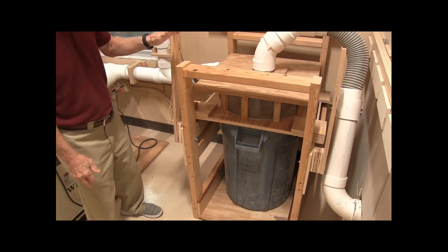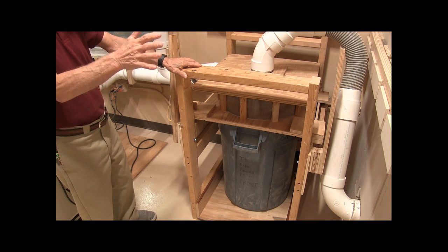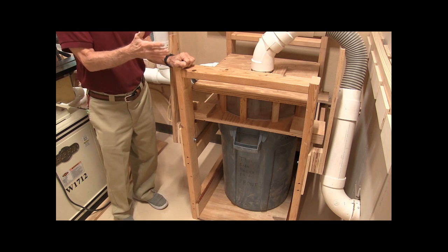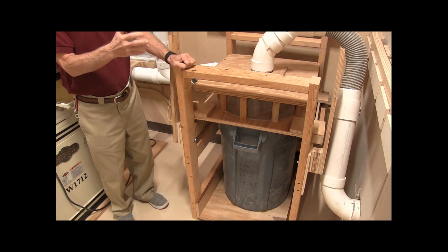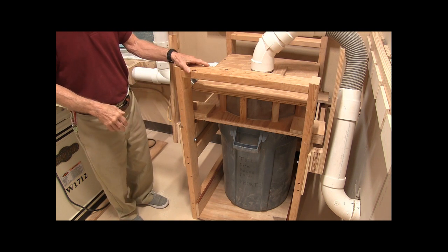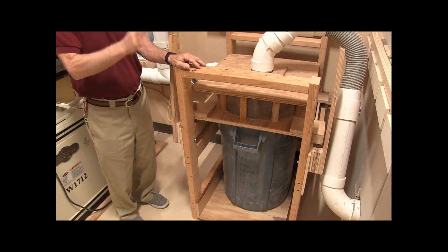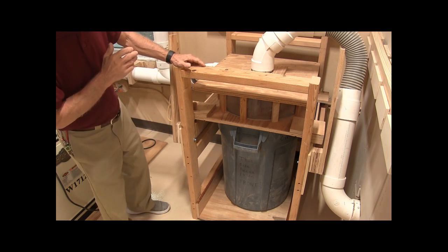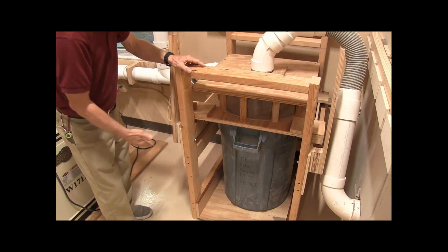We're going to talk about this cyclone collector here. A lot of sawdust goes in there. We put the dust collector inside of a room now — a tiny room — which made it hard to empty the bags, so we don't want to empty the bags. But this was here long before the sound enclosure came, because it's just a lot easier than emptying those bags. I built this thing, and the dust collects here in the trash can. This is the cyclonic part.